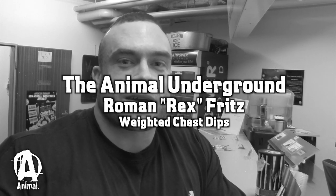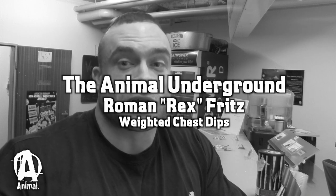What's up guys? Thanks for tuning in. Once again with Roman Fritz here for Animal Pack. We're at my gym Muskelkata in Munich, Germany.